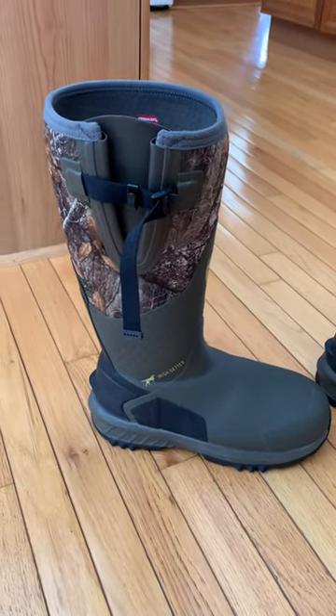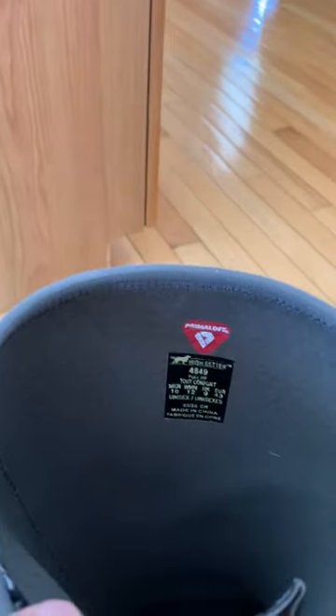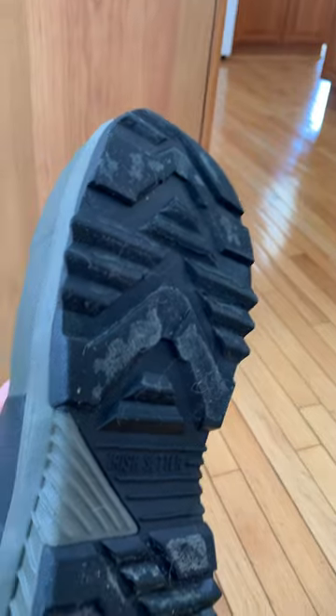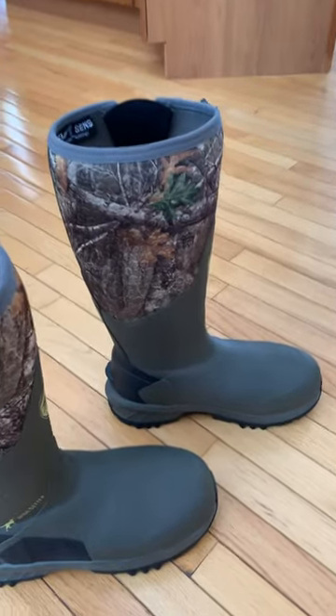I have no complaints. They don't slip — the heel cup works really well in these to hold your foot and the boot in place. The tread on these is pretty awesome; I have no complaints there. I'm wearing these in the snow with the kids as well, and they've been pretty great.